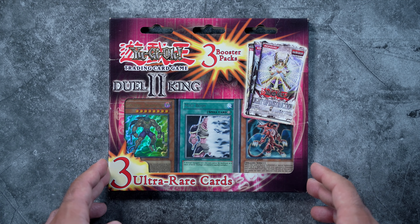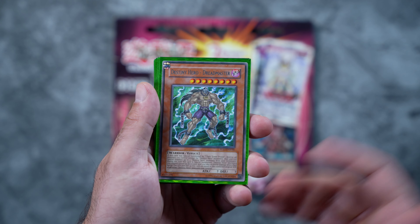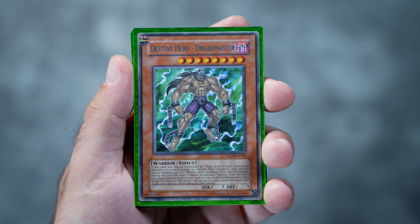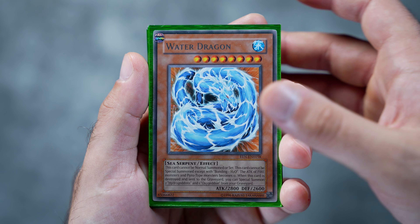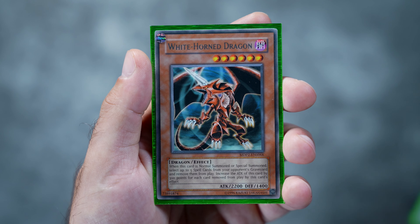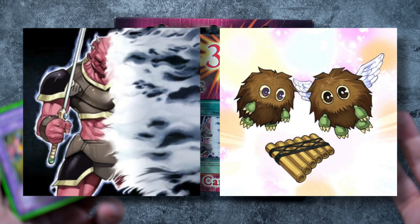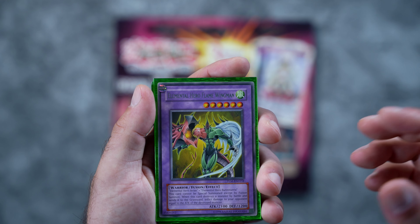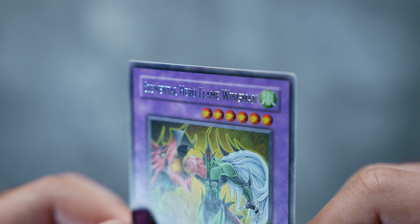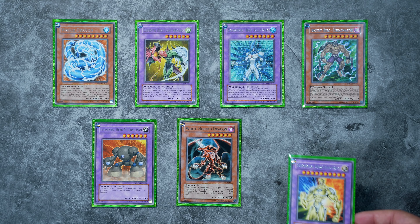Interestingly, Konami released a set of promotional cards to kind of redeem what happened with UDE - these are called the UDE Redemption Set. Some unique aspects: every single card is a rare, every single one has the original set code TLM-EN35, however it has a 'K' at the end of it. This was the only set that has a letter coming after the set number. For some reason they did not include Mist Body or Flute of Summoning Kuriboh in this set. In terms of price, most of them are pretty equal in scarcity - Flame Wingman goes for the most, but they generally range from about $50 to $100 each and don't pop up very often.